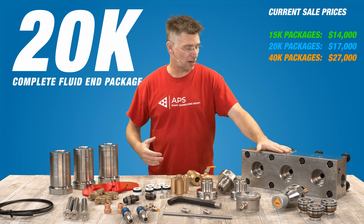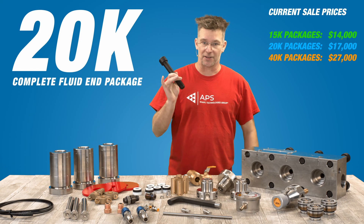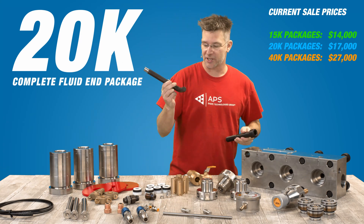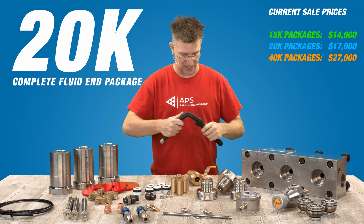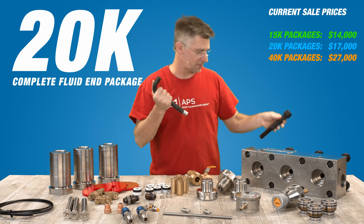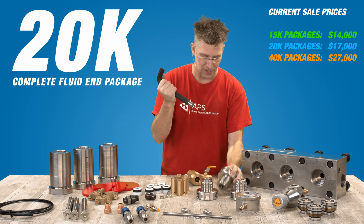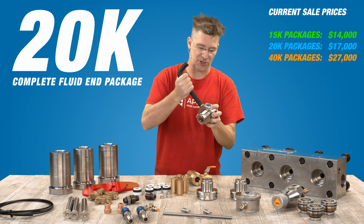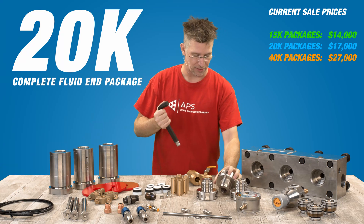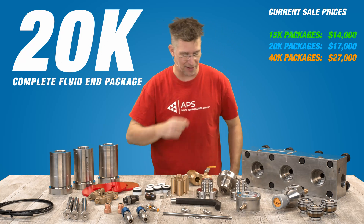First off, we've got the manifold — this is a 20K manifold — and we've got eight of the big bolts that come with that. This will bolt it to your power frame. Something to notice: the big Allen wrench that comes with it fits these bolts, and the other side — the side that's been machined down — also fits into your gland nut. So this is how you're going to tighten your gland nuts up. So first off: the manifold, the manifold bolts, and the Allen wrench.